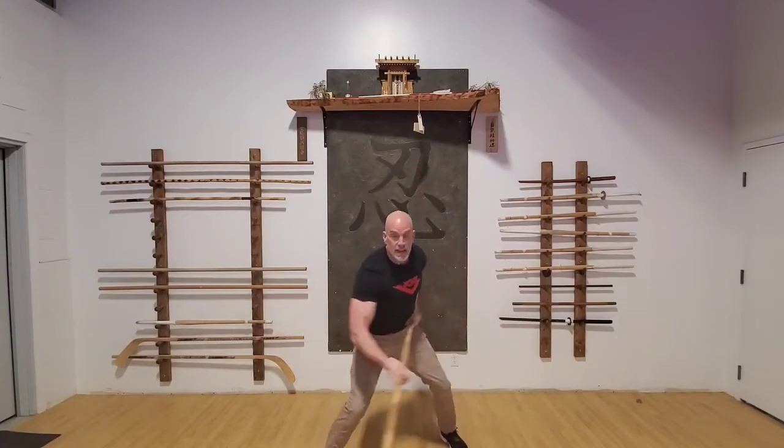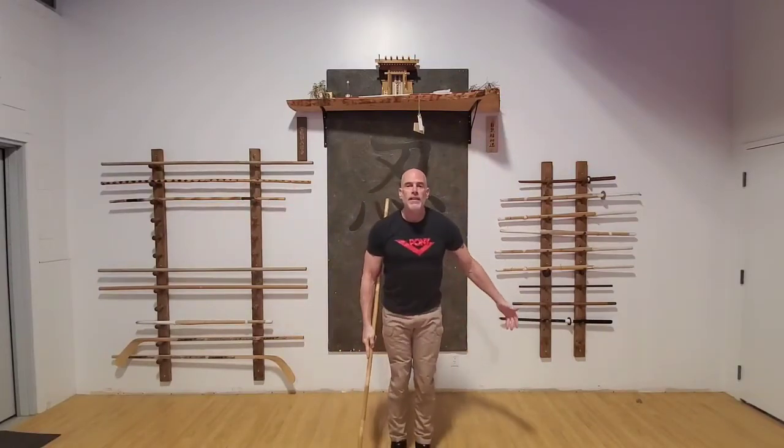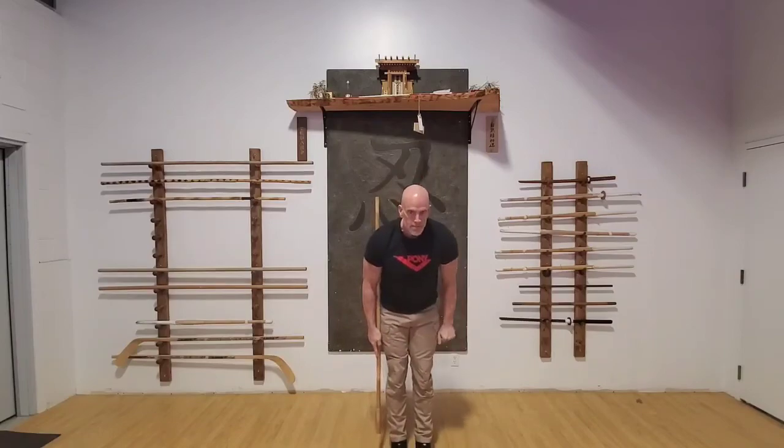That's simply head, knee, knee, head, spin, thrust. That's your first bit — break it down, have some fun with it, and let me know if you've got questions.